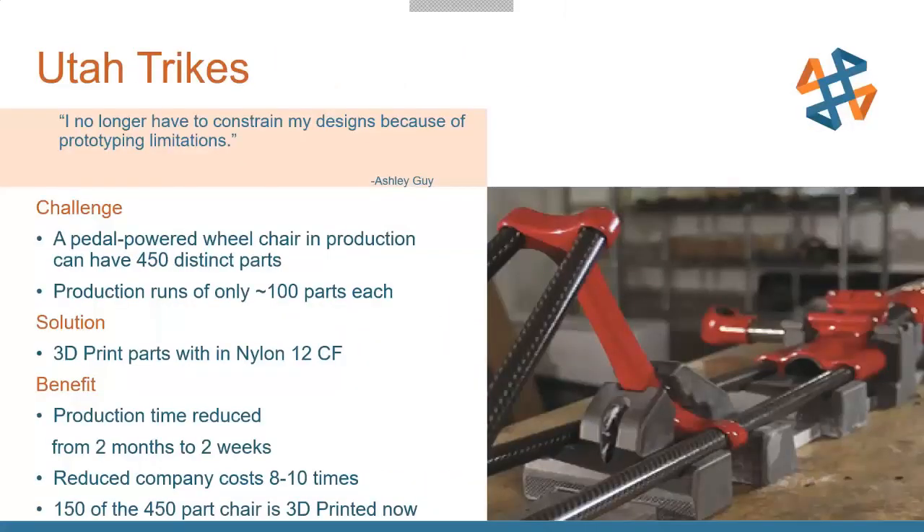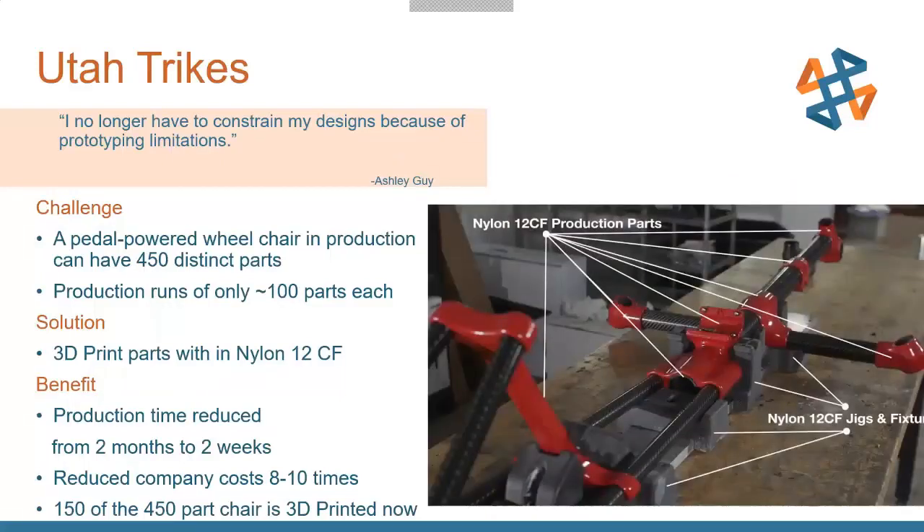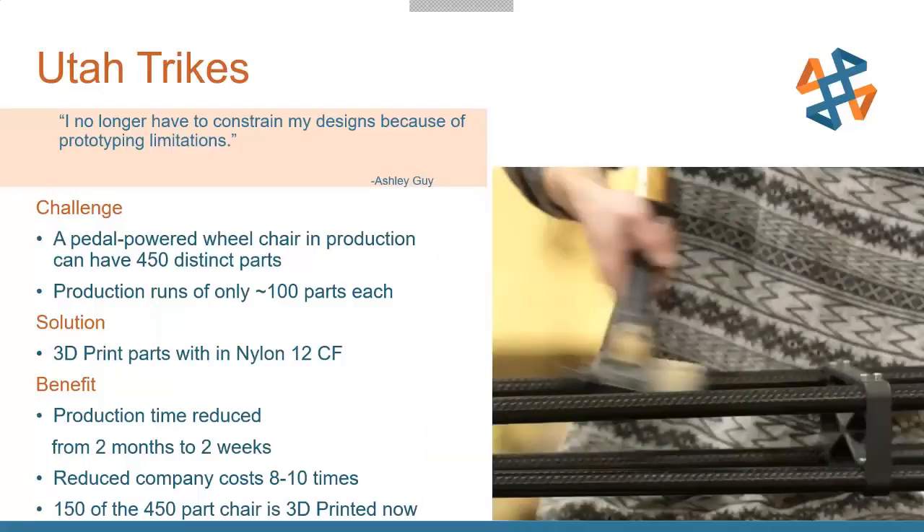Here's an example from a company called Utah Trikes that makes custom three-wheeled bicycles. It's not huge-volume production — they have 450 distinct parts and are only doing fewer than 100 of each. They started using Nylon 12 Carbon Fiber, which is an extremely strong, durable material. They printed brackets to hold carbon fiber tubes in alignment, and those brackets take a lot of abuse — even being hammered on. On one of their bikes with 450 total parts, 150 are now 3D printed for end-use production.